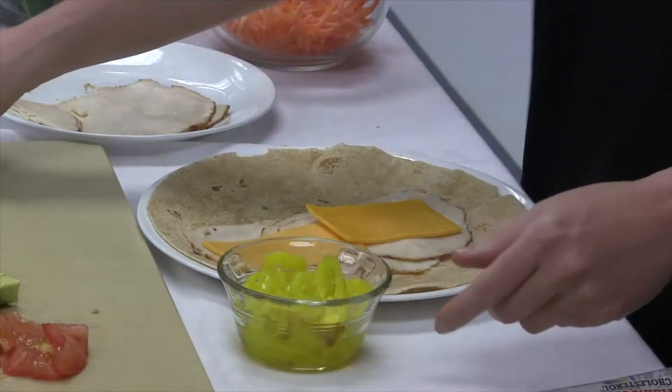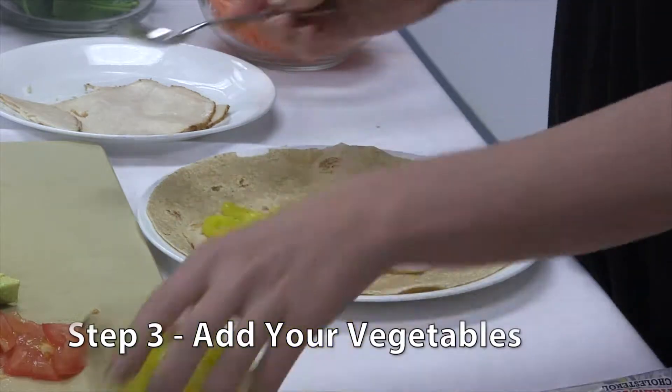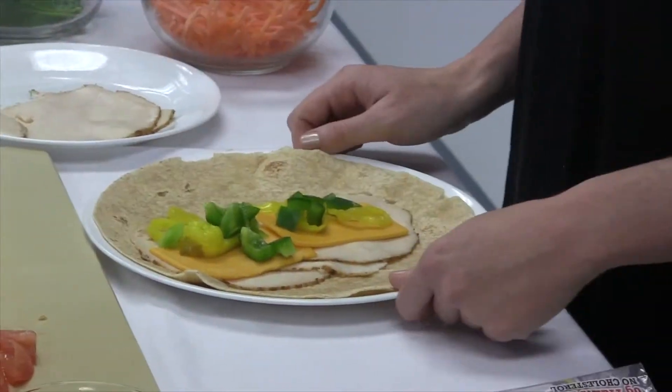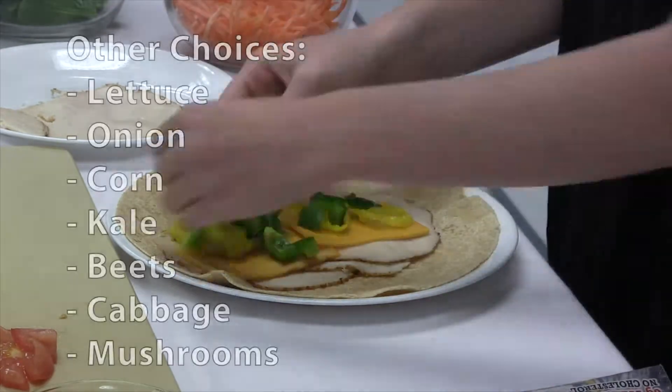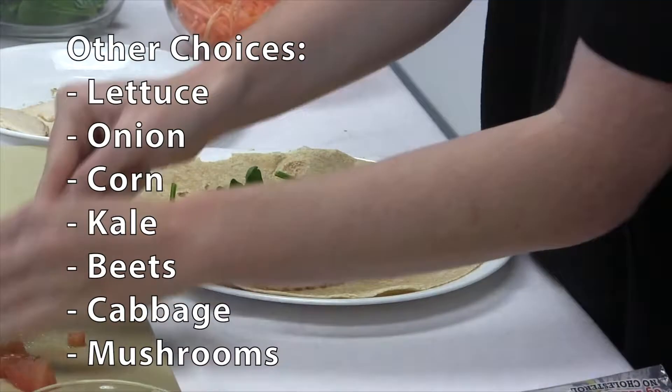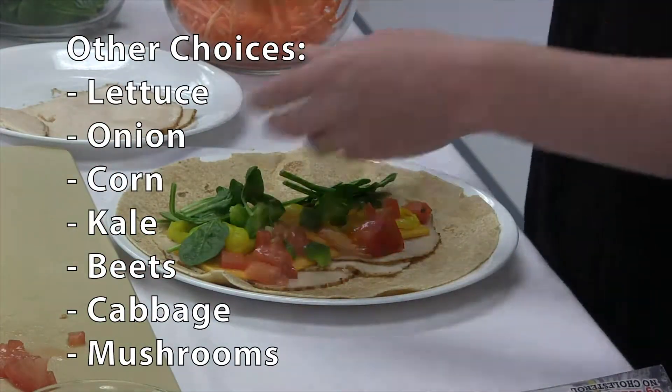The third step is to add vegetables. They are important for a balanced meal. I like peppers, so we are going to add banana peppers and green bell peppers. We are also adding spinach, tomato, carrots, and avocado, but you could use whatever you happen to have in your Better Pantry.